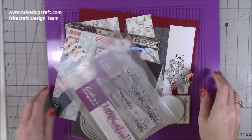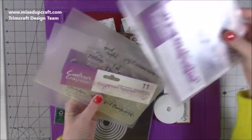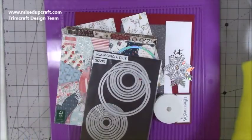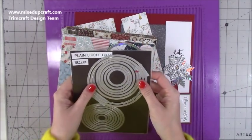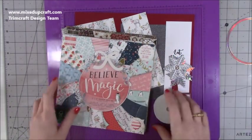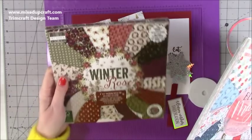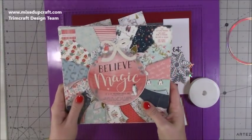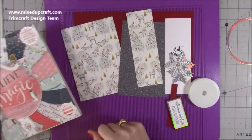Let me show you how to make it. All the sentiments I've used are from Crafter's Companion - it's the 'It's Christmas Time', 'Warm Wishes', and 'Merry Christmas' sentiment stamp sets. I bought these a while back as a bundle but I think they're still available. I'll try and find the links as normal. I'm using the Sizzix plain circle dies and I'll talk through the sizes in a moment. The papers I used were the Winter Rose pad - I've actually ended up using it more than the rest. Then this one is the Believe in Magic which is just so cute.